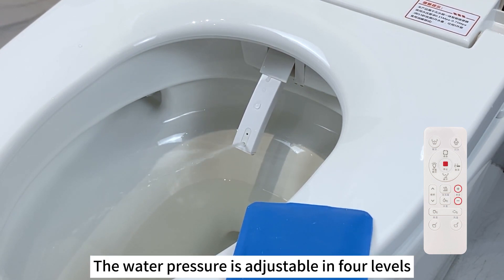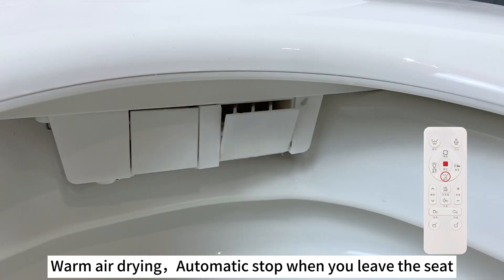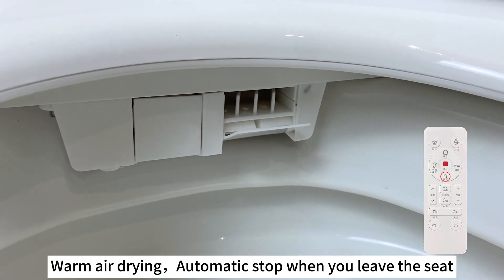The water pressure is adjustable in four levels. Spray rod position is adjustable in five gears. Warm or dry, with automatic stop when you leave the seat.